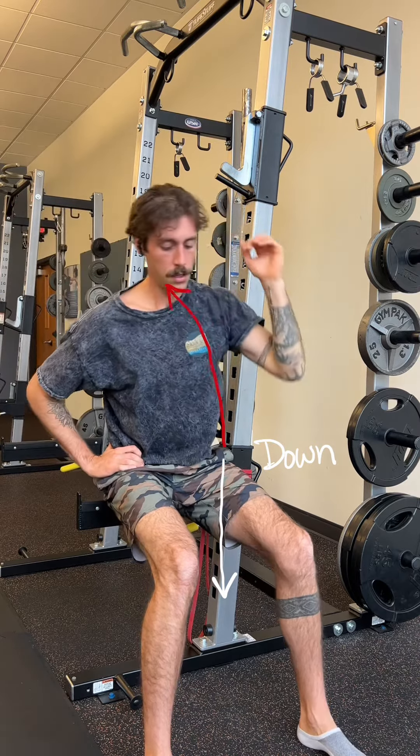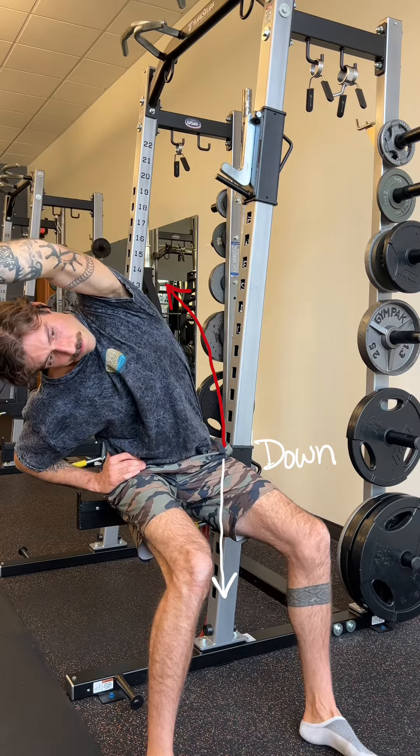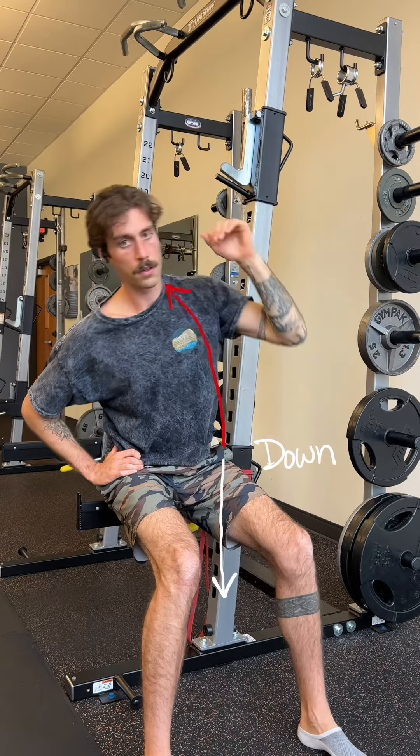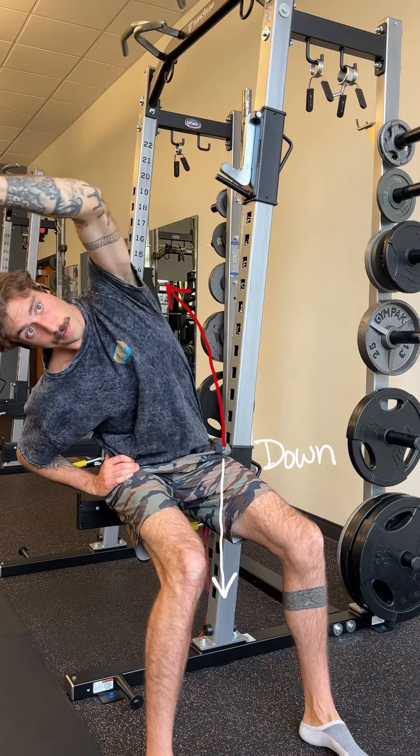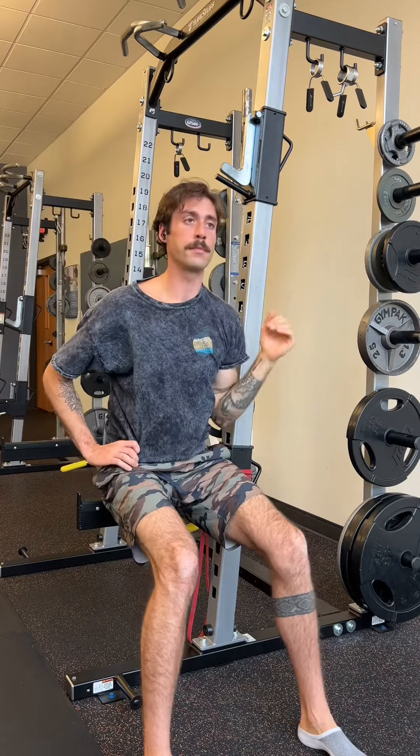If that hip comes up, although you might be able to reach farther, nothing's actually being really stretched because your whole body is moving together as opposed to pulling two points apart. Hope this goes well. Enjoy.